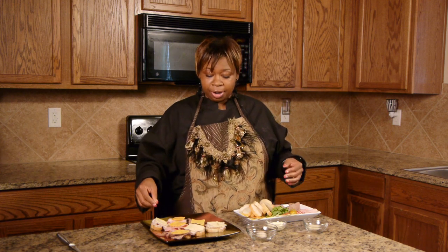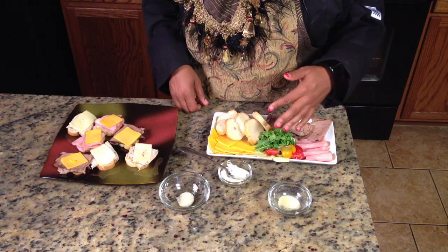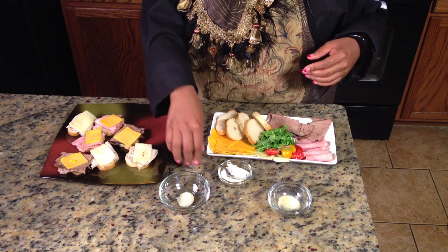Canapés are just open-faced sandwiches and they're really small bites — usually no more than three bites. You see these at a lot of parties. I have an assortment of meats, cheeses, and a couple of different toppings, and I'm also going to make a mayo.